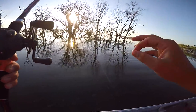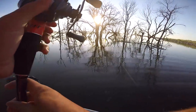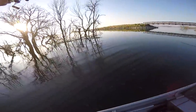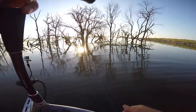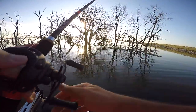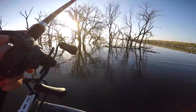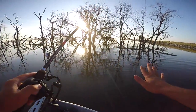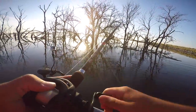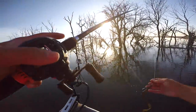It's not really prime conditions for flipping — it's just prime conditions to not do anything else because there's zero wind and it's bluebird skies. Could be good, could be bad — I have no idea. I haven't really flipped and pitched a whole lot here. Normally I'm throwing chatterbaits and squarebills. We're going to mix it up today and dedicate the entire vlog to catching fish, flipping, and pitching. I'll try to give you guys a lot of tips as well.